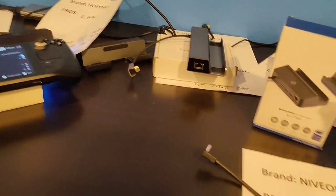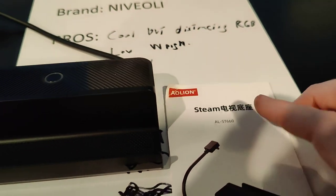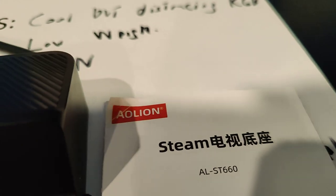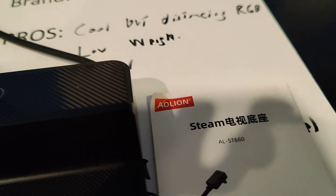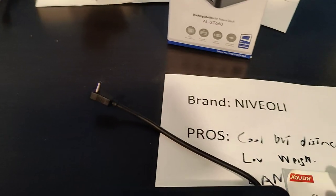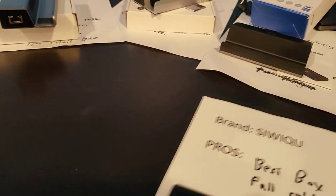The labeling on this one is more Chinese-facing compared to the other which said 'steam TV pedestal.' Looking it up in translation, this one also comes up as a TV dock. So that covers this one — on to the next.